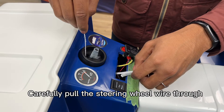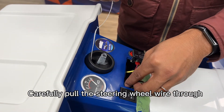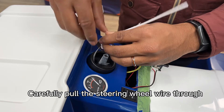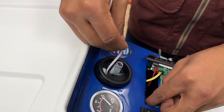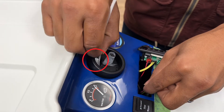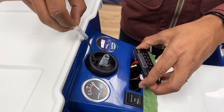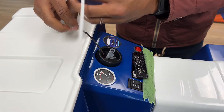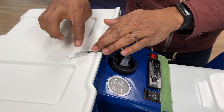And once that's done, you just feed it through and you pull on one end and you can see it come through. Then gently set this on the side, maybe tape it on here.